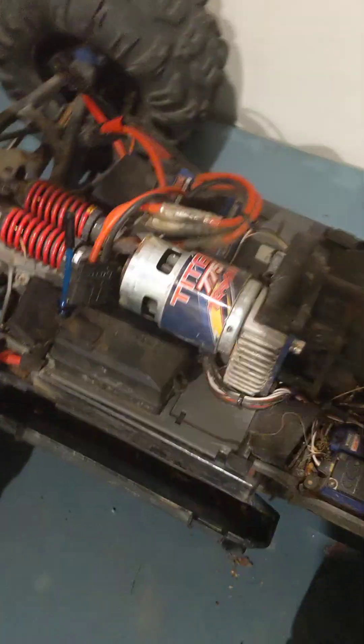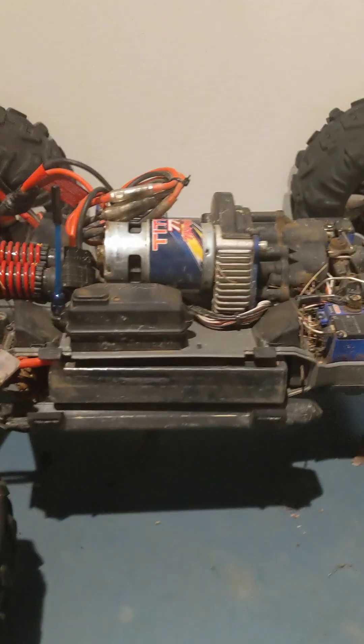This is the one-month review on the Traxxas Summit. I'll be going over the bad things about the car and then the good things.